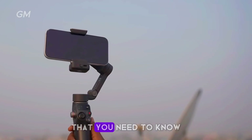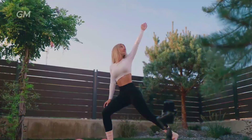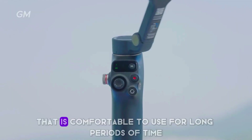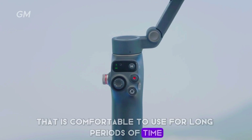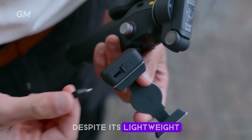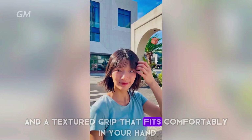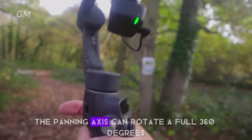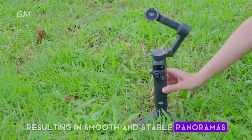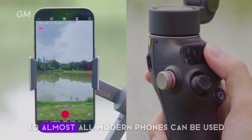The DJI Osmo Mobile 8 comes with an ergonomic and compact design that is comfortable to use for long periods of time. It weighs only about 370 grams, making it light to carry anywhere. Despite its lightweight, the build quality remains sturdy thanks to premium materials and a textured grip. The panning axis can rotate a full 360 degrees, resulting in smooth and stable panoramas.